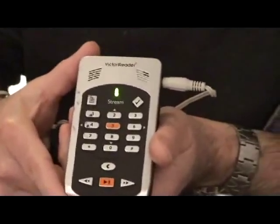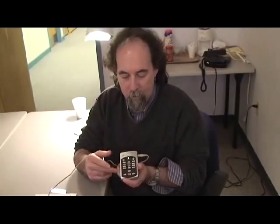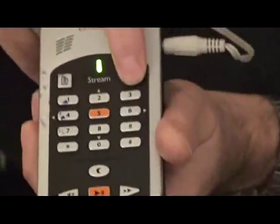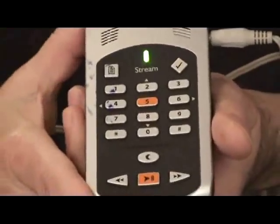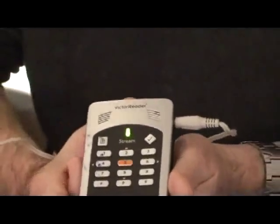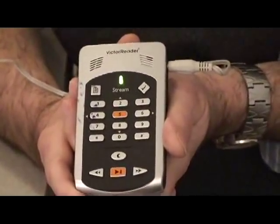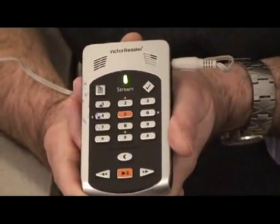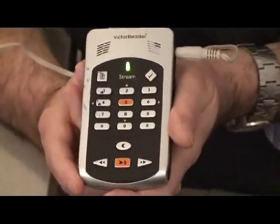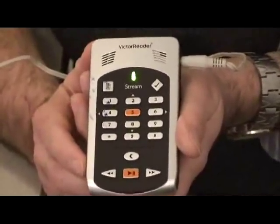Another great feature of the Victor Reader Stream is that wherever you stop playing on a book, it will automatically remember that. The next time you find the book, it will go right back to the place you left off. There is also a bookmark section — something you don't often get with a cassette or CD player. With the Victor Reader Stream, you can put bookmarks in DAISY Talking Books and many other text files, and you can add a voice memo. This is perfect for students or professionals — you can scroll from bookmark to bookmark to find your place or review your notes.